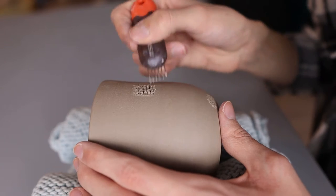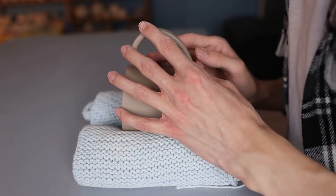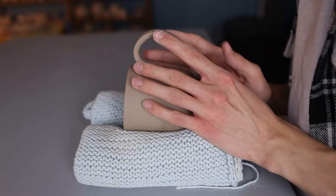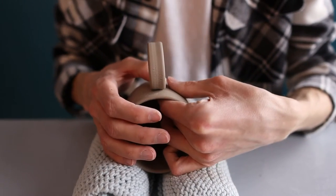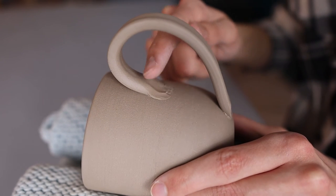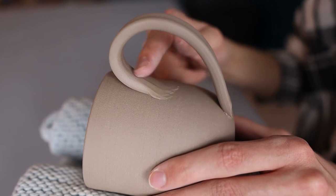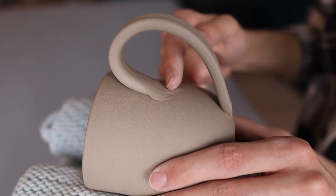Then I grab my Xeem Tool again and scratch again at the same spots. I grab my handle and place it at the parts I just prepared. It's important that right from the start you make sure the handle is straight and aligned, because the vinegar dries quite quickly and the handle gets stuck quite quickly as well. Then I put some pressure on it to make sure it gets stuck everywhere. While putting pressure on it, I hold my left hand on the inside to protect the cup from changing shape. Then I start smoothing out the handle by pressing some clay towards the side. I try to make the handle into a fluent shape to the cup.